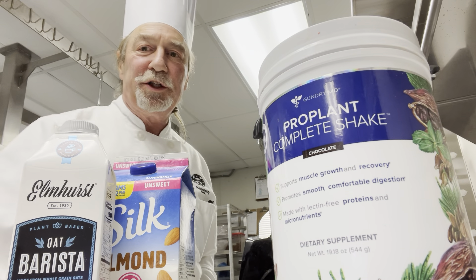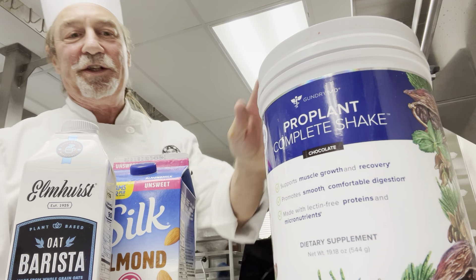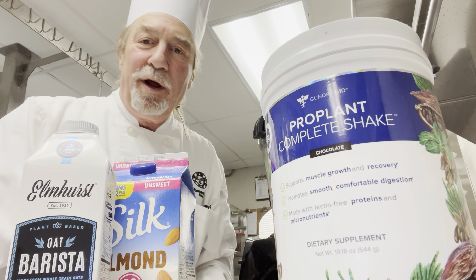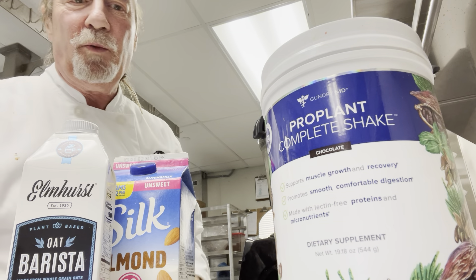Hey, what's up everybody? I want to show you how easy this is. This is the plant protein — it's black seed, hemp seed, and spirulina with cocoa powder.